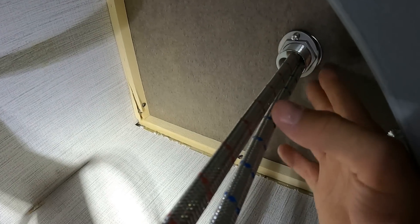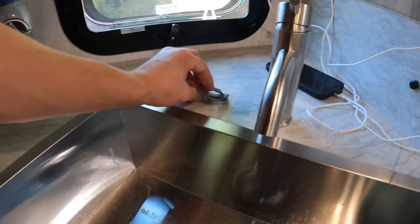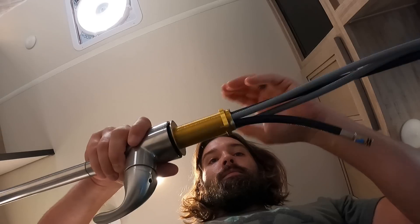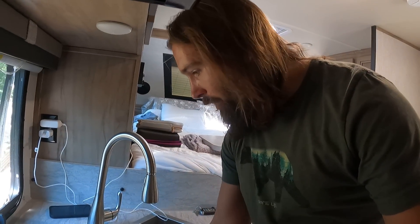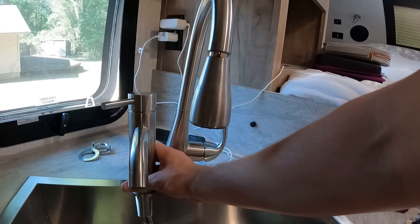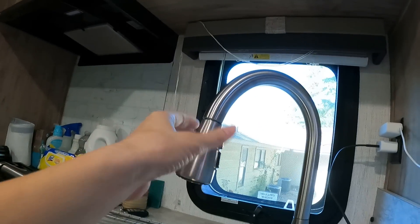What's keeping the faucet in place is that wing nut up there - lefty loosey, righty tighty. I just had to back those screws off and this should just pull straight up. That looks pretty good, especially compared to this lower height. You get that much more height and you can actually move this one out of the way.